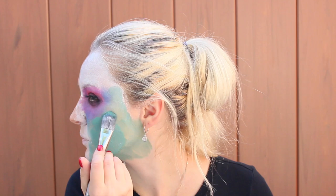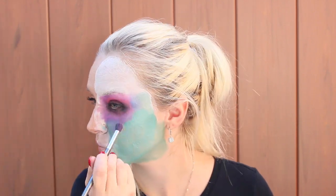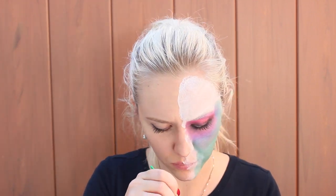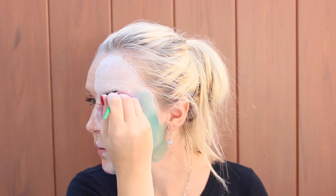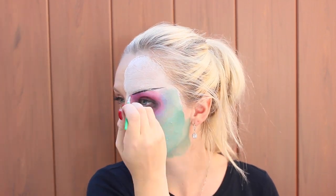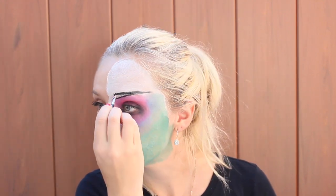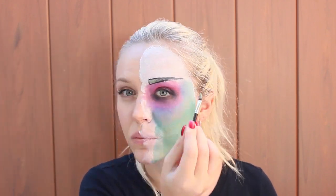Then I decided to add a little bit more green and blue color because I felt like one coat was not enough. With the black paint, you draw pop art looking brows straight upwards in a triangle shape. And then I'm going to fill them in — changed my mind, green, I think green will look better. Yep, that's the one.